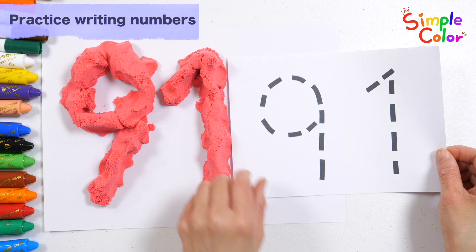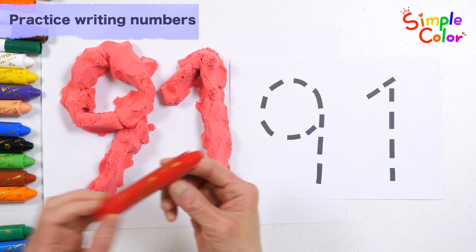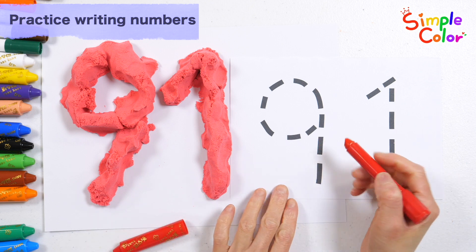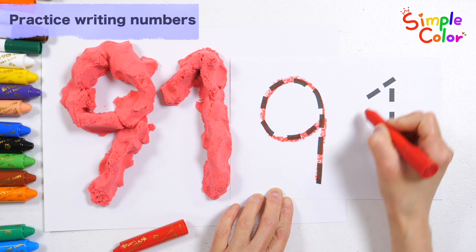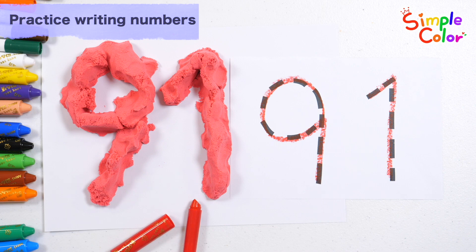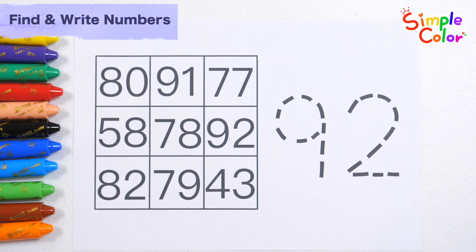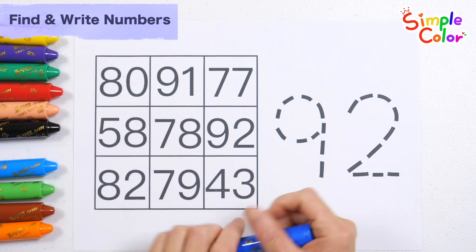Shall we look at the numbers on the left and write them down on the right? 91. Great job! Write the number along the dotted line on the right and find the same number in the table on the left.